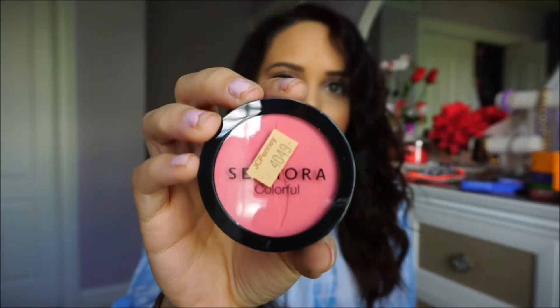I got a Sephora Collection blush in Flirted Up — it's a really cute color. It looks a lot brighter on camera than it is in person, but these are on sale at Sephora for $3.99, so go get them!